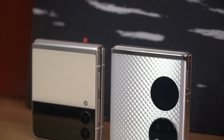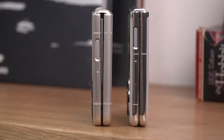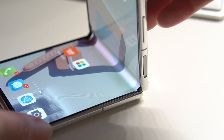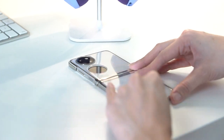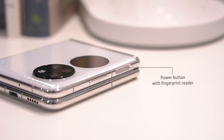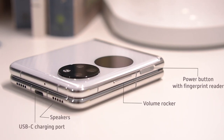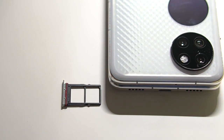The P50 Pocket is slightly larger because of the bigger screen, but makes up for it by being thinner both folded and unfolded. It's a bit hard to prop up at an angle out of the box, but it gets easier with use. It can combat light splashes, and you can put on the included case for added protection. Buttons include a volume rocker and side-mounted fingerprint sensor on the right, while the left has a dual card tray for two SIMs or one SIM and one Huawei NM card.